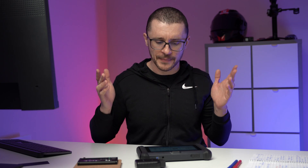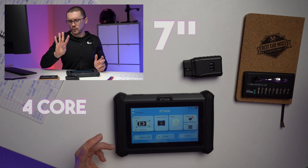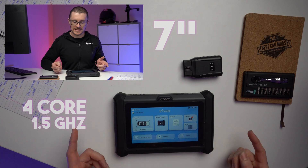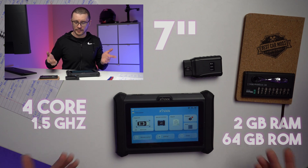The D7W is the highest spec D7 from its family. More about the other products can be found somewhere on the screen. We are looking at a 7-inch screen, 4-core 1.5GHz CPU, 2GB of RAM, 64GB of ROM, CanFD, DOIP, and a camera.